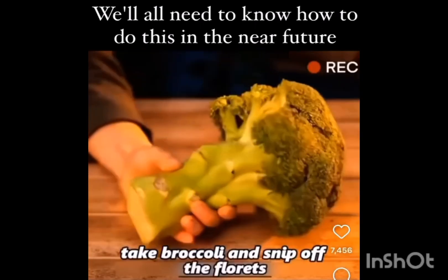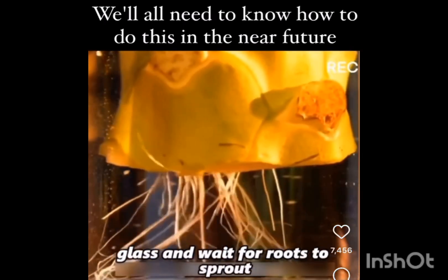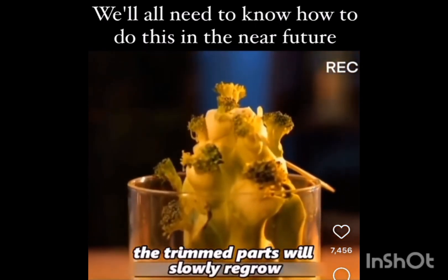Take broccoli and snip off the florets, saving the inedible stalks. Pop them in water and wait for roots to sprout. The trimmed parts will slowly regrow.